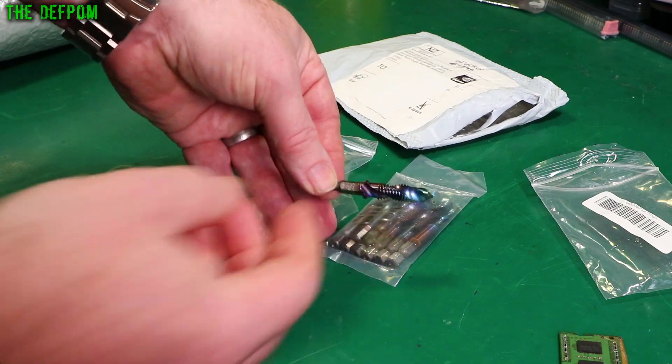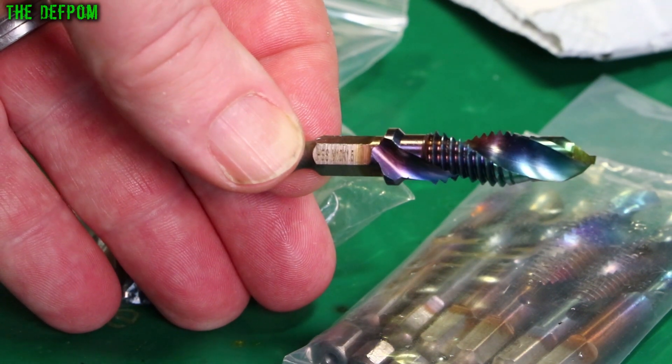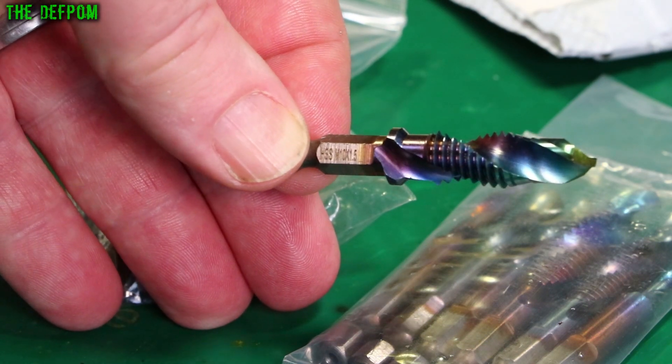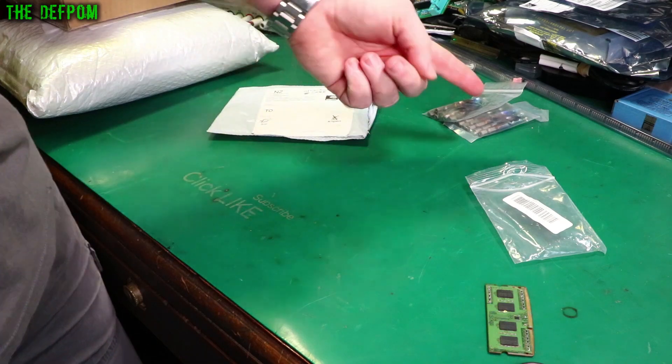Here's a marking right there — high speed steel, M10 by 1.5. So it is marked after all. I just thought this might be handy for things.